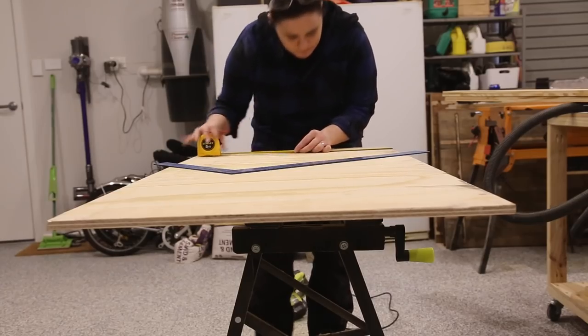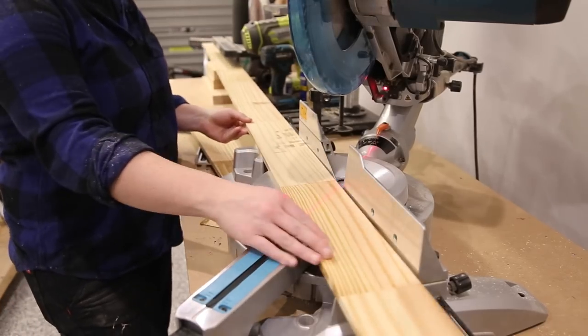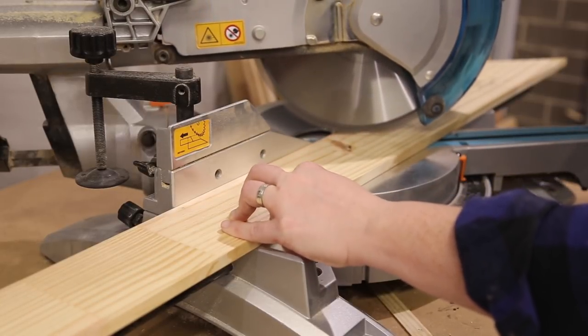Firstly I marked the middle of the plywood board. This will be my reference when I'm gluing my pieces of wood down. Now you can do any pattern you like — I decided to go with an arrow design on top.